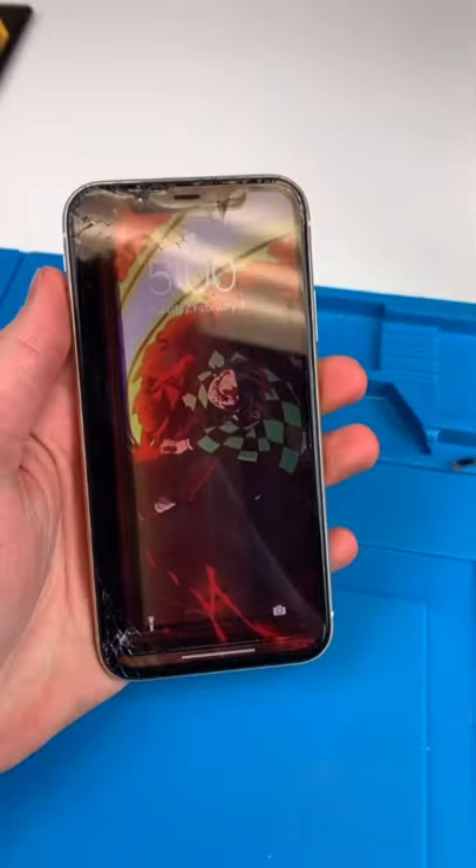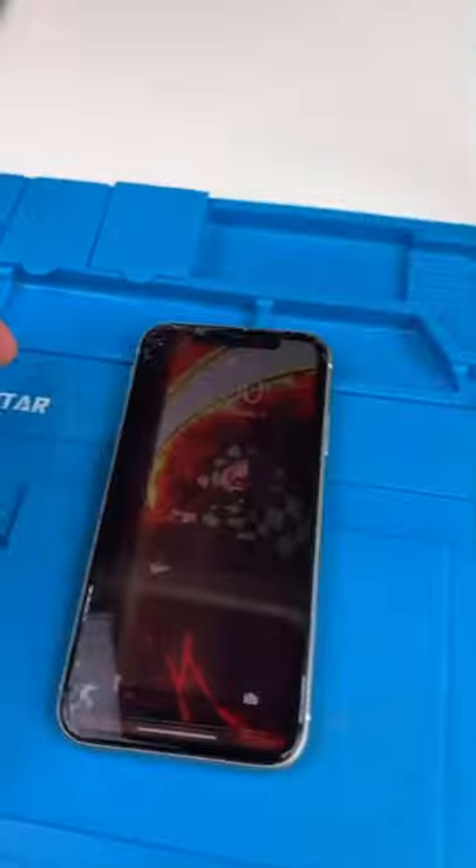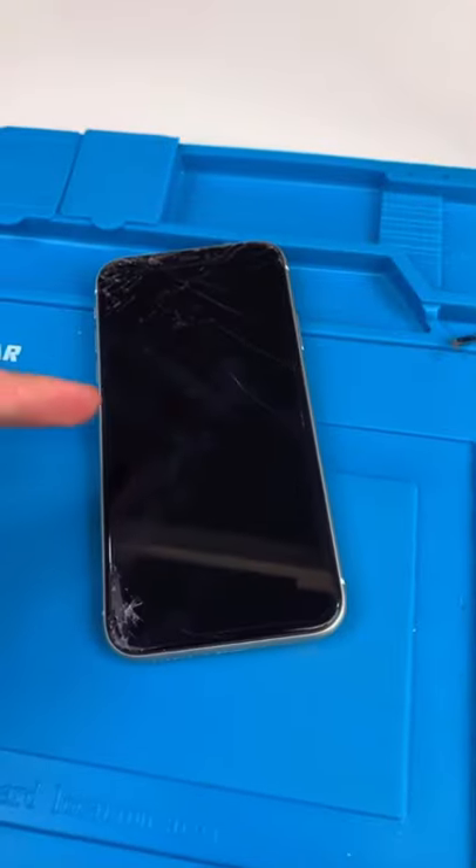We have an iPhone 11. Have you guys watched Demon Slayer? 10 out of 10 anime. The screen's broken — looks like he broke it. And the camera glass is broken. We're just gonna be fixing the screen though.